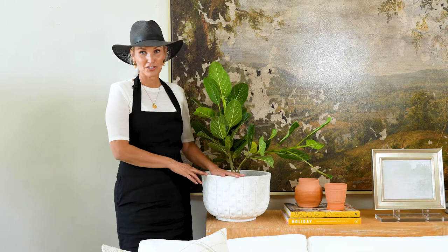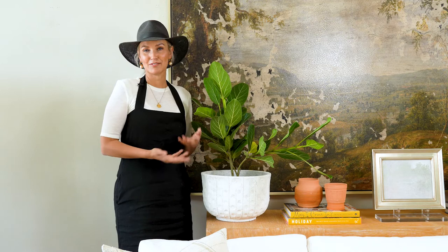This is the largest size. We also have a smaller one. They pair really beautifully together. Kitchen island, front porch, it can go anywhere in the house. Even the back deck would look really cute.